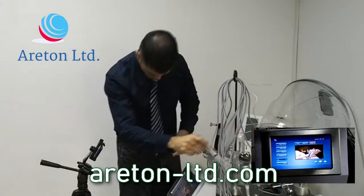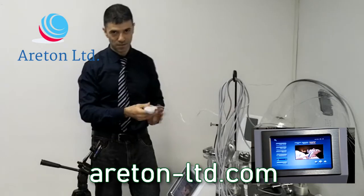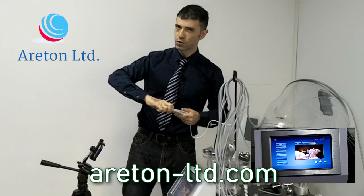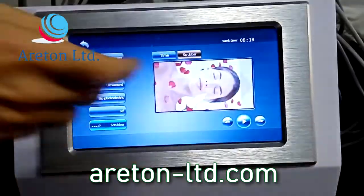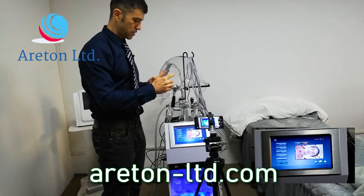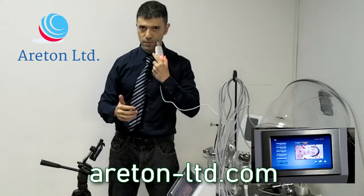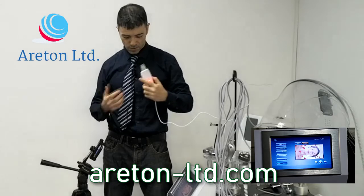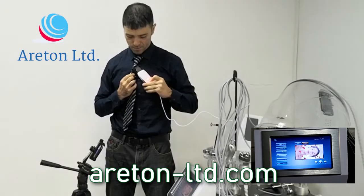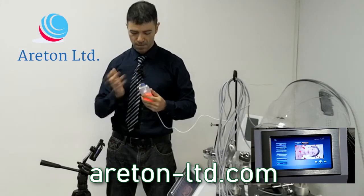We're almost to the end — it takes so long to explain all the functions of this device because it's a great device. Any beauty clinic or massage parlor should have it because it's extremely safe. Now I'm going to the last bit, this particular headpiece. You've got one, two, three frequencies — all you have to do is scrub it onto the client's skin and it will get rid of dead skin on the face. Listen to the various frequencies.